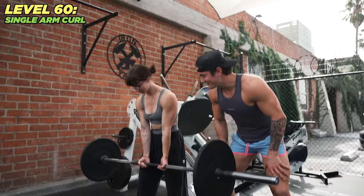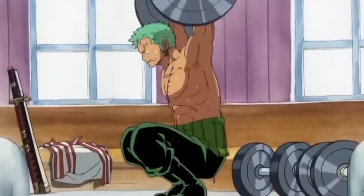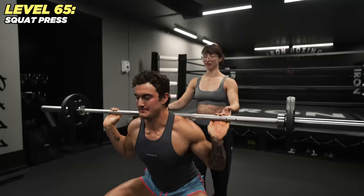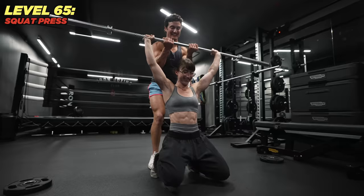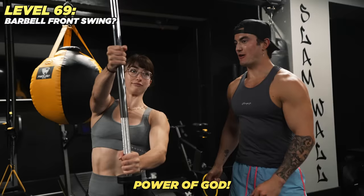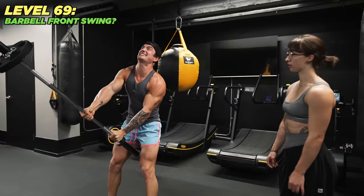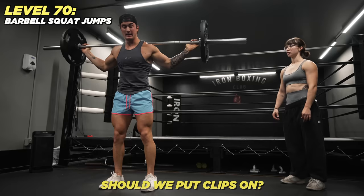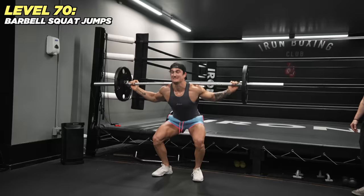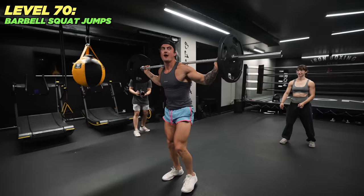What came next were the weirdest exercises I've ever seen. Next up: the overhead squat press — you literally get in a squat position and then shoulder press while you're down there. If you care about your knees at all, definitely do not try this one. Things were getting hectic.